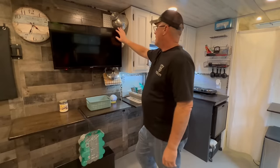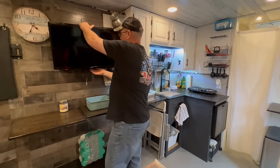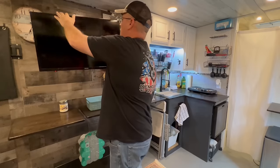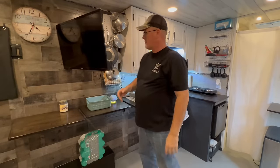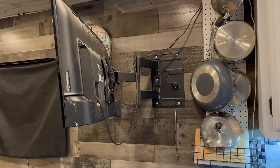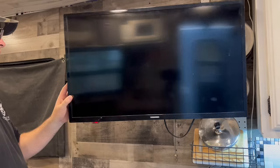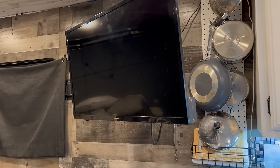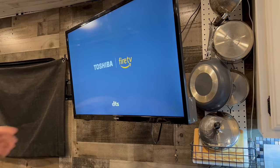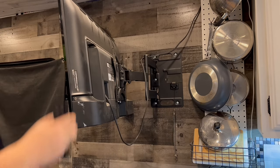Over here we've got our TV that mounts on the wall. You pull a release and it comes out, and then we can watch it while we're laying in bed. The mount is a swivel mount that turns any which way. This only works on shore power because the TV is 110. We've got internet here — we run it off a hotspot out in the middle of nowhere, so we have internet almost anywhere we go.